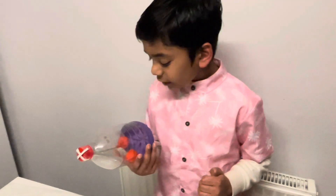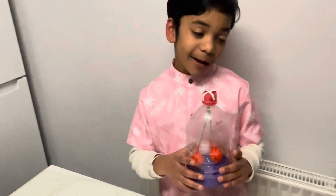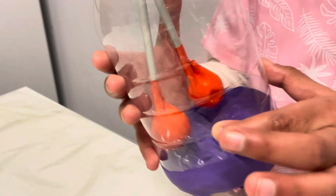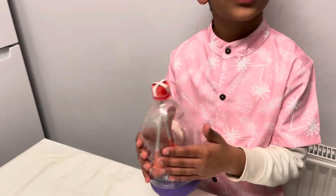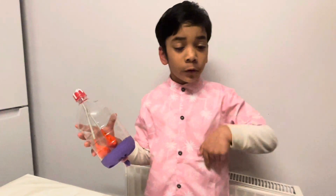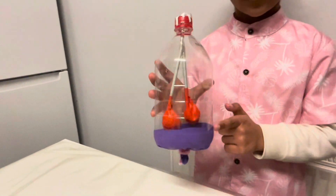So friends, you can see how I made a model with the help of my mum. You can see these two balloons — it's nothing but our lungs. You can see this water bottle — this is our body. Friends, as you know, we breathe through our lungs, and this is the model of it.